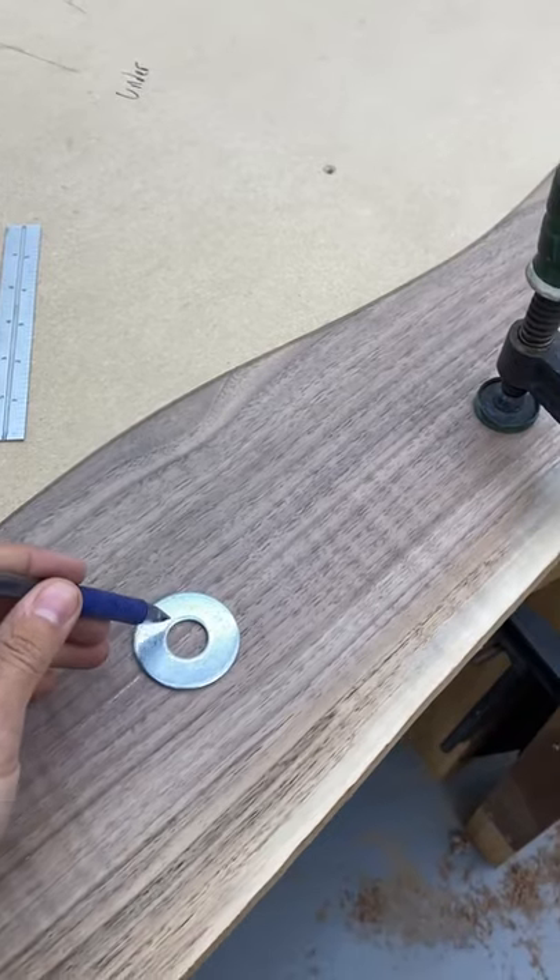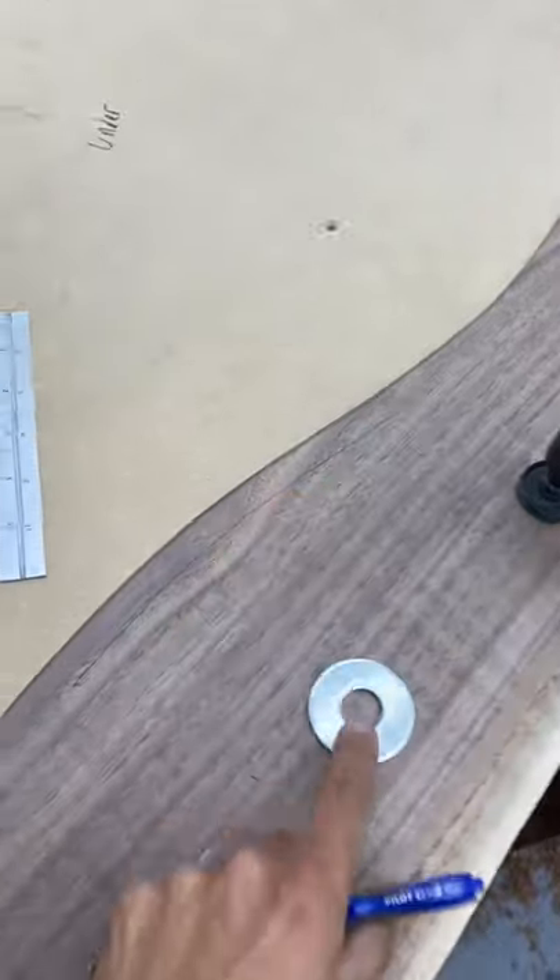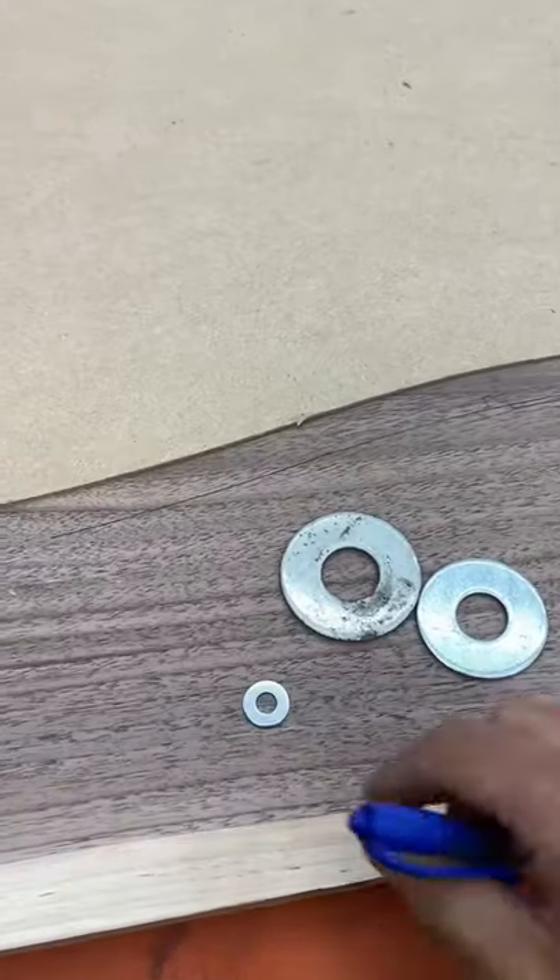And then it's just very easy with a pen or a pencil to run the washer along the edge you're trying to offset, and that will create your actual offset.